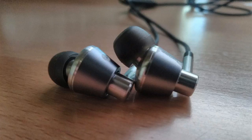Hey guys, how's it going? Today I just want to do kind of a quick review on the One More Triple Driver earbuds. Now, I know there's probably a million reviews of these out there, and they're kind of all the rage right now, but I just thought I'd give my two cents on them.